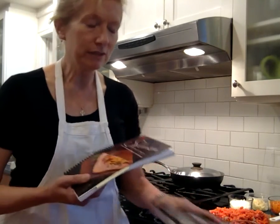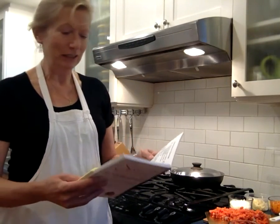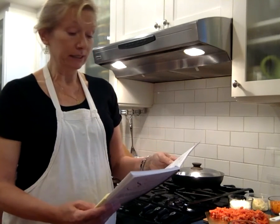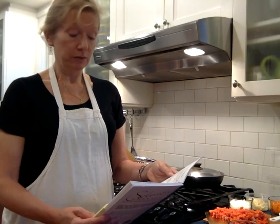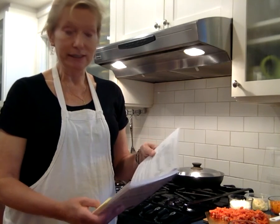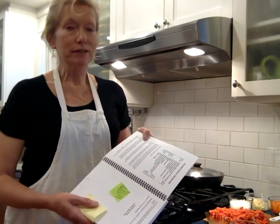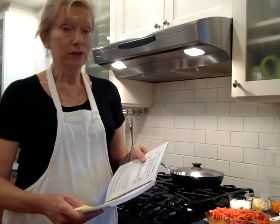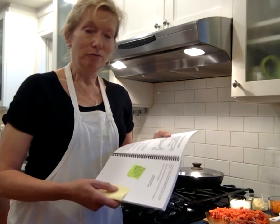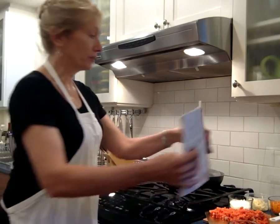I decided to do this first recipe — this is the first time I've done this and I'm a bit nervous. It's called Smoked Salmon Cheesecake. Anne tells me it's a real crowd pleaser and she's used it often for parties and everyone loves it. Tomorrow night I'm going to a potluck dinner, so I've offered to take this as an appetizer. I thought I might take my laptop tomorrow evening and film people tasting it so you'd actually get their responses.